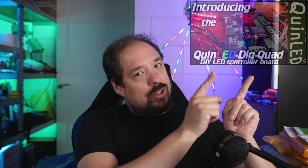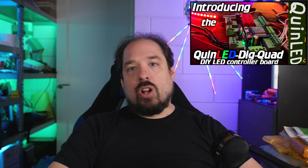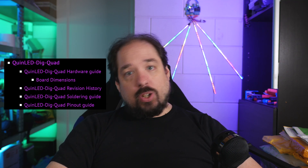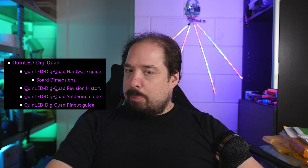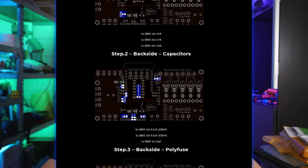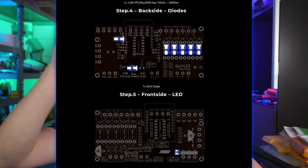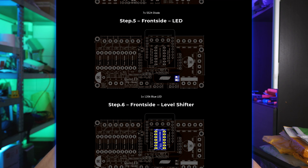If you want to know more about the board and its features, check out the video where I go all into that. And of course, there are all the articles on QuinnLED.info. There is already a soldering guide on there — it's a picture-based guide. But if you're soldering next to this video, keeping that guide handy is going to be very useful because it goes through all the steps you need to take and where each component goes.